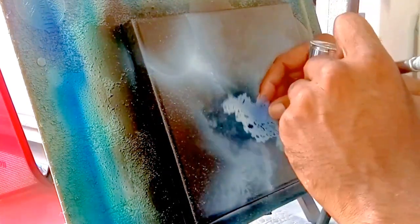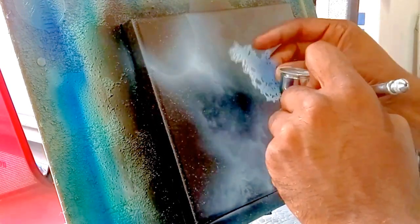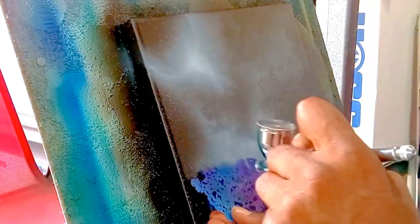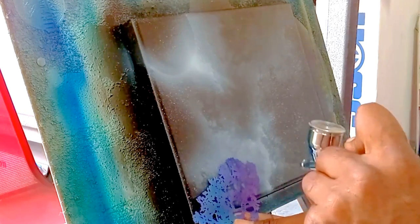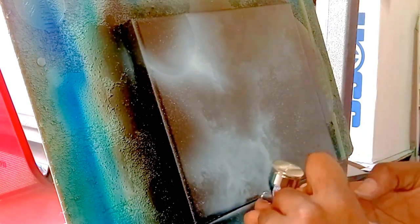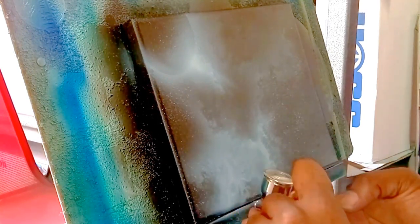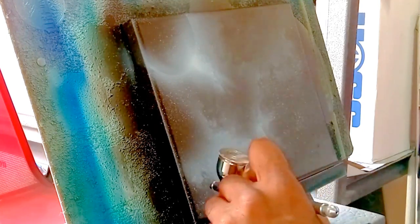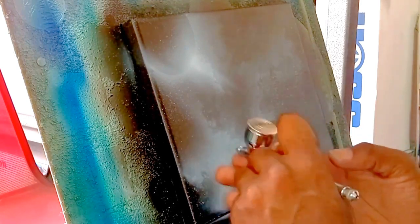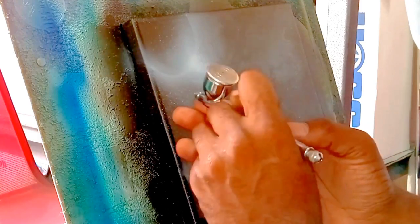As you can see I'm using a Gerald Mendez textured effects stencil to continue working in the clouds. I use those very often to rough in what the clouds are going to look like, and then I go back in freehand to add the details, highlights, and shadows I want.